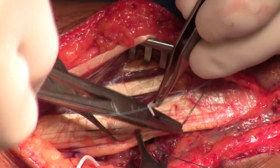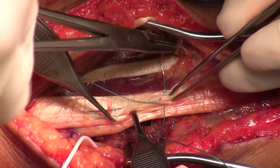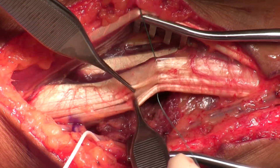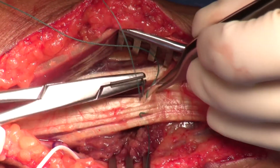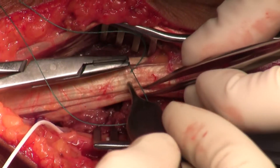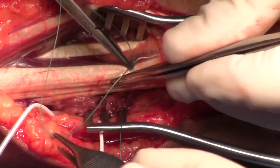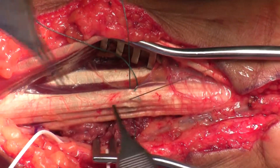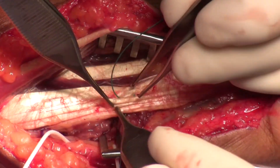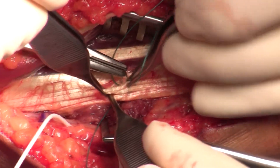I pull back a little bit — or get the assistant to pull back a little bit — on the profundus tendons to the ring finger and small finger. You can see that the tendons going through the middle finger innervated by the median nerve are going to be not as tight as the ulnar profundus tendon. So the suture for the median nerve tendon to the long finger is a little more distal than the sutures going through the profundus to the ring and small.